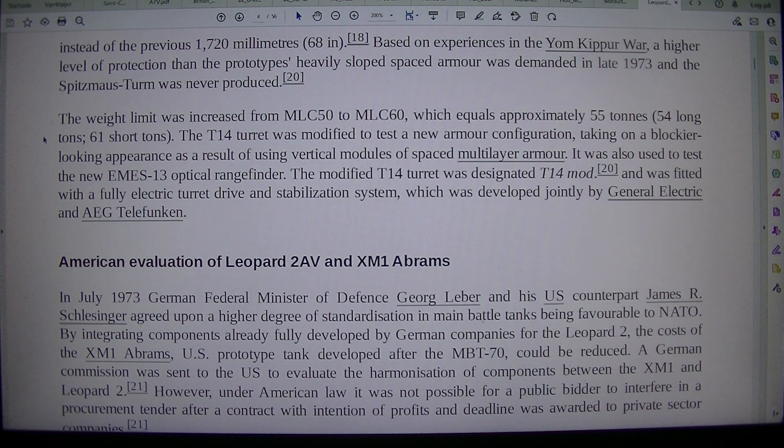The weight limit was increased from MLC-50 to MLC-60, which equals approximately 55 tons, 54 long tons, or 61 short tons. The T-14 turret was modified to test a new armor configuration, taking on a blockier appearance as a result of using vertical modules of spaced multi-layer armor. It was also used to test the new M-13 optical rangefinder. The modified T-14 turret was designated T-14 Mod, and was fitted with a fully electric turret drive and stabilization system, developed jointly by General Electric and AEG Telefunken.